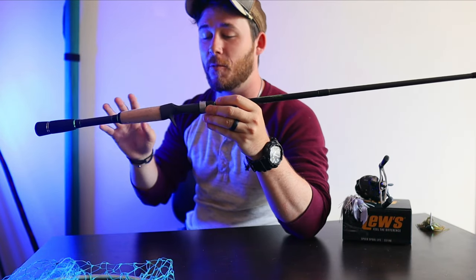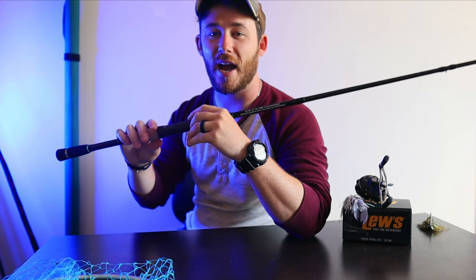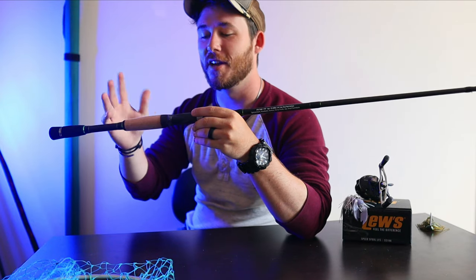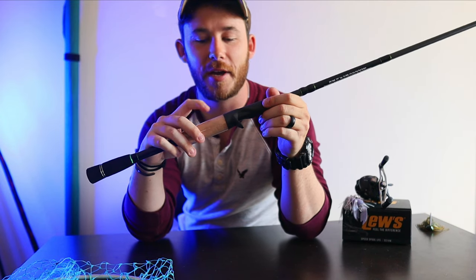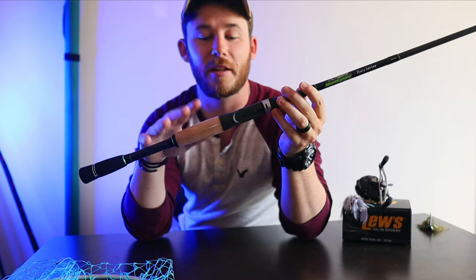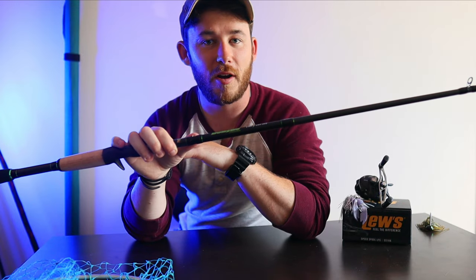I'm starting to lean away from foam handle rods. I love them — they're comfortable — but after a while they start to crack, flake off, and eventually just fall apart. Cork handles, if you treat them well and don't pick at them, will last a really long time. That's why I'm kind of leaning towards cork handles now.